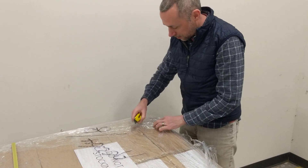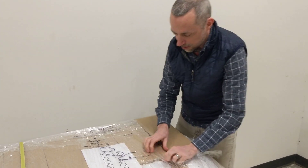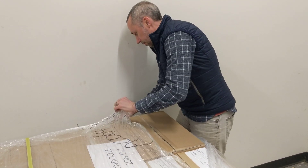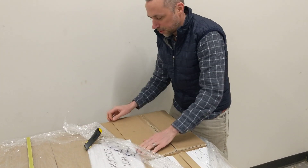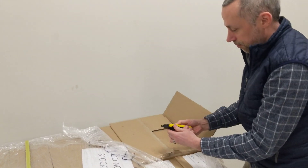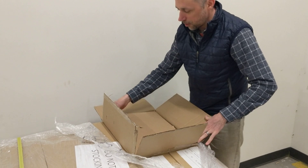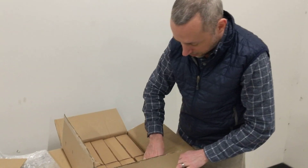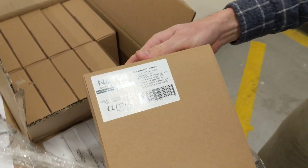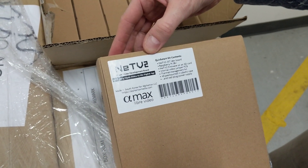Let's see what one looks like. We have a corner box. You can see AlphaMax Libre Video, NETV-2. Let's bring open video to the digital age. This is the Quick Start Kit.